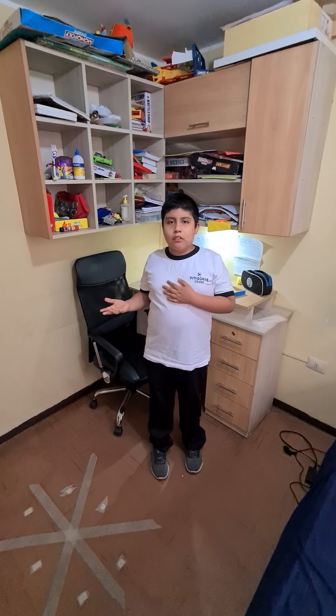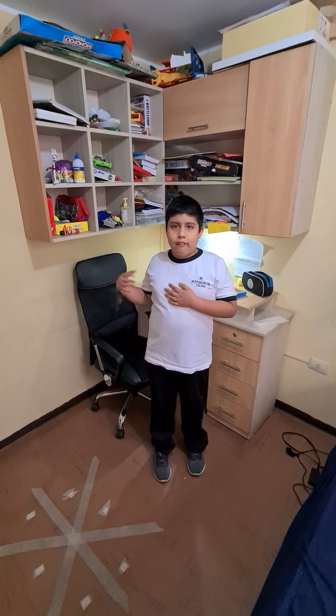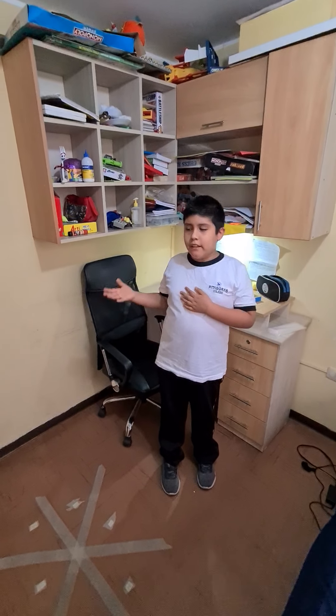Good morning, teacher. Good morning, students. My name is Arian Yosuke Barba Mercedes.